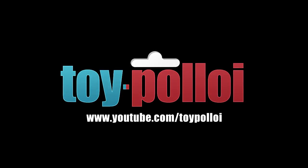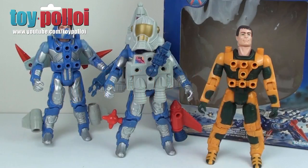Welcome to Toy Palloy. Today we're going to take a look at a toy I've not covered before, as it's not one I have in my collection — the Centurions by Kenner. These figures have been very kindly lent to me by a long-time subscriber of Toy Palloy just for the purposes of doing this video, so a big thanks to him for lending them to me.